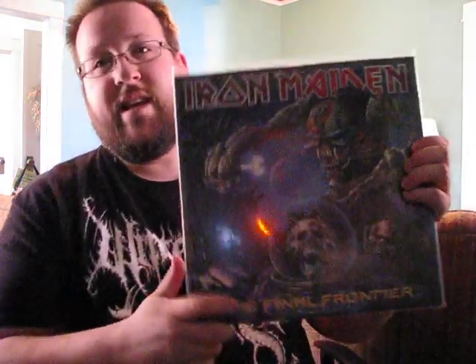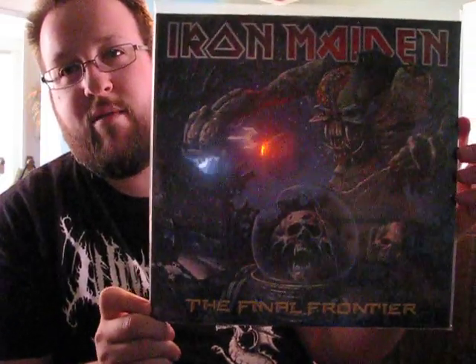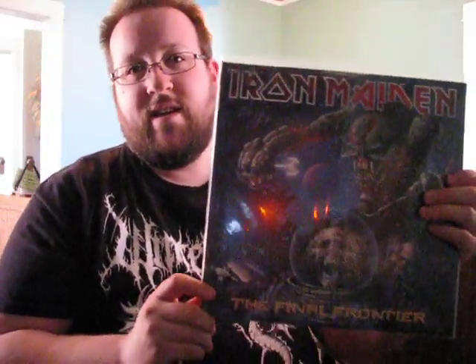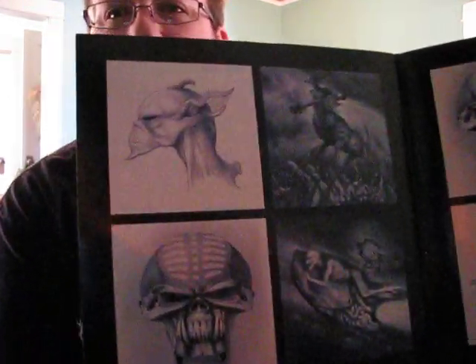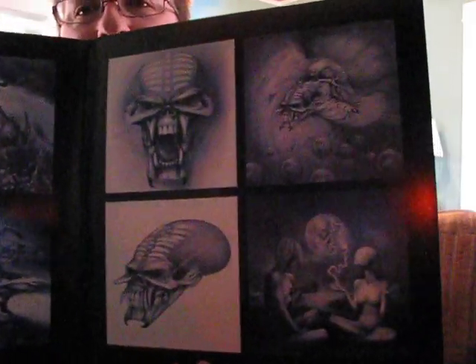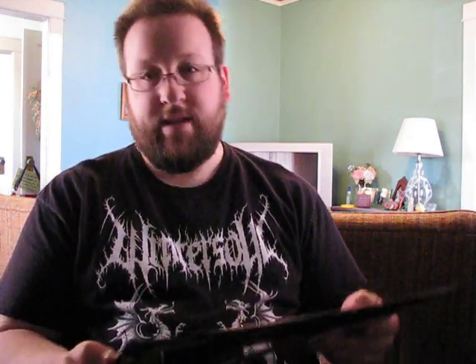Up next, something I was very excited to get. This is the latest Iron Maiden album, The Final Frontier — this is the double LP gatefold edition. It did come with the plastic, so I'll go ahead and pull this out of the sleeve. You can see the full front cover, and then here's the back cover, and of course the nice gatefold design with cool artwork. This is probably some of the best artwork that the band has had since Derek Riggs kind of quit doing art for them.